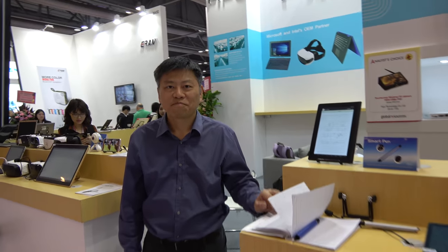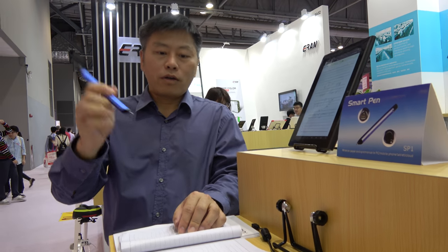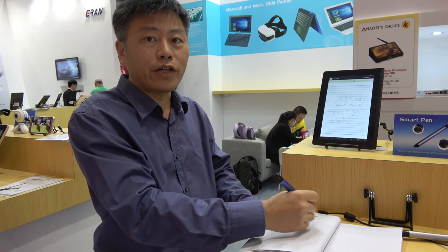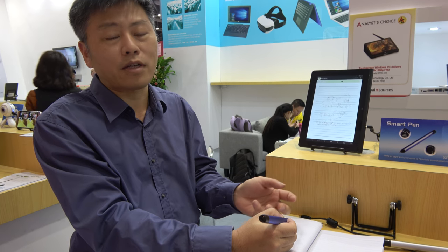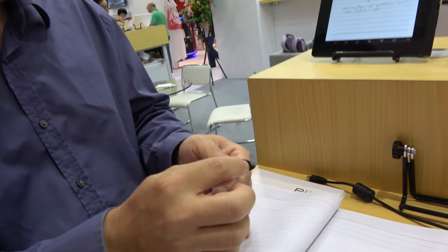Here at the China Sourcing Fair, I'd like to introduce my smart pen. The smart pen — that's a regular pen. You can write on regular paper; the hand feeling and user experience is like normal writing. This is with a camera sensor here.